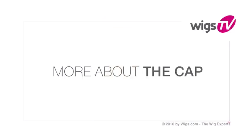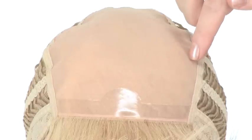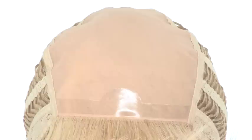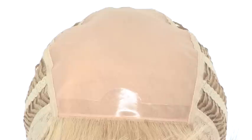Lea by Revlon is made with a double layer monofilament top. It gives a look of your own hair growth where it's parted, and you can change the part around for natural movement. With the two layer monofilament top it feels very soft and silky.